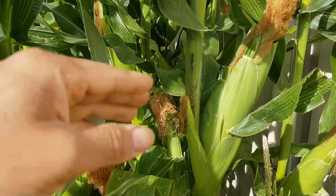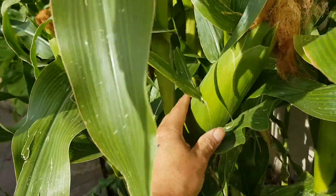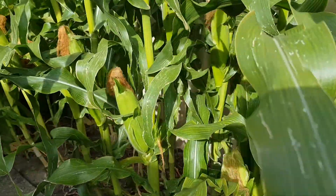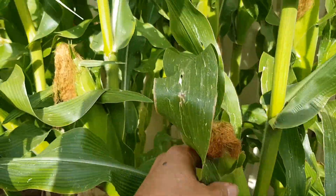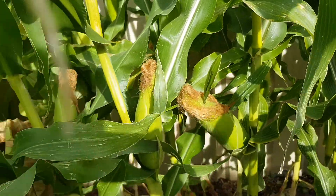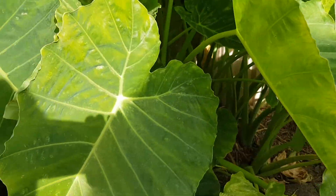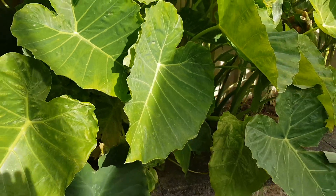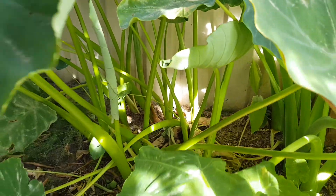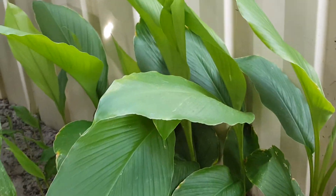I grow some corn and it's almost ready for harvesting — look at this corn here, oh they're nice! This one is ready to harvest — beautiful corn. I've also got elephant ears and some taro here.